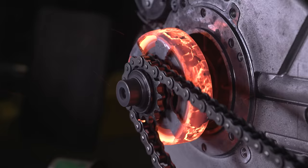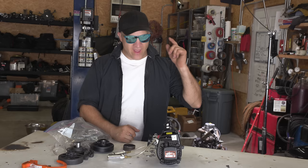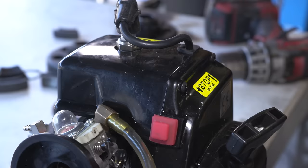Centrifugal clutch in slow motion. That's an awesome viewer request and I just so happen to have two engines lying around that have centrifugal clutches.